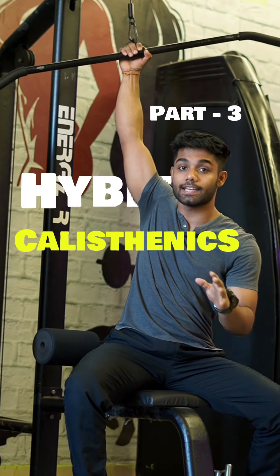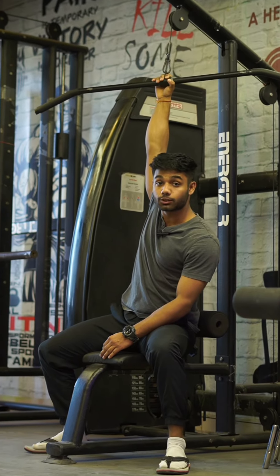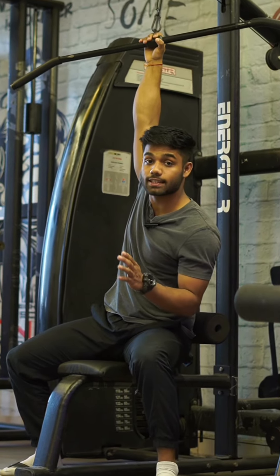This is part 3 of the hybrid calisthenics series. As I promised in the last video, we will talk about the structure of the hybrid calisthenics workout.